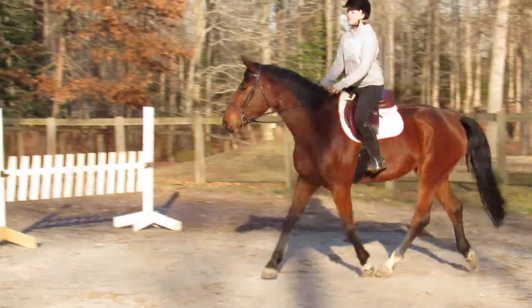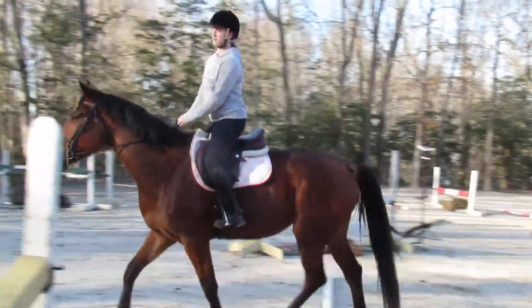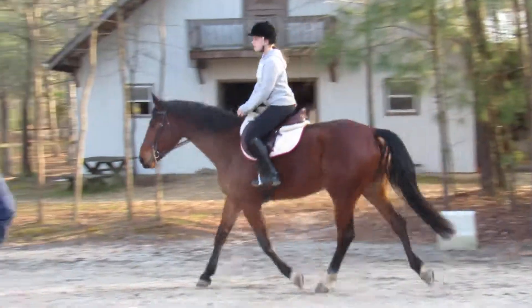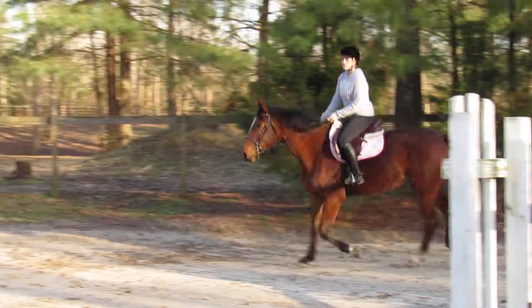Shorten your inside rein if you need to, but bring it back to your body. What is she looking at? Just looking? She's just not paying attention, I think. Give her a little bit in the side and say hey. There you go. Every time you sit, give her a little squeeze with that inside hand and inside leg.